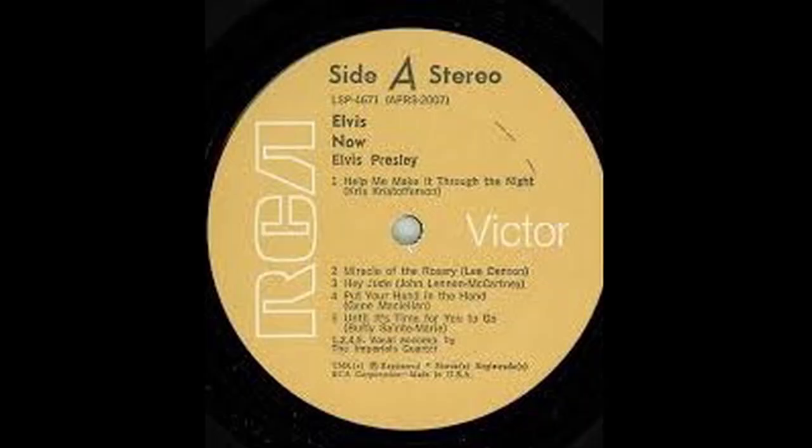Here's a variation to know: the tan labels of Elvis Country, Elvis Now, and Back in Memphis had both a 'Side A / Side B' and a 'Side 1 / Side 2' variation. The Side A / Side B version is the rare one. When you're looking through records and you see a tan label of either of these, strongly look for the Side A / Side B variation. Elvis Country and Elvis Now are definitely sought after, but Back in Memphis isn't as much unless it has the Side A / Side B.